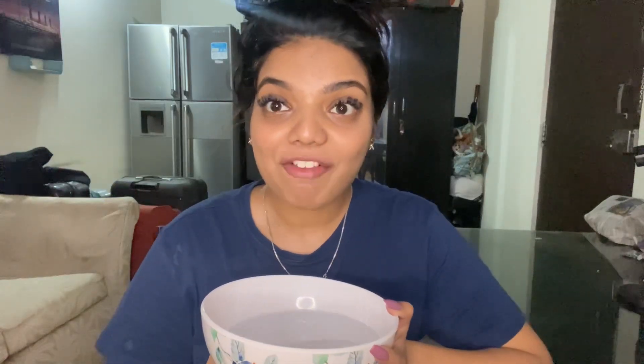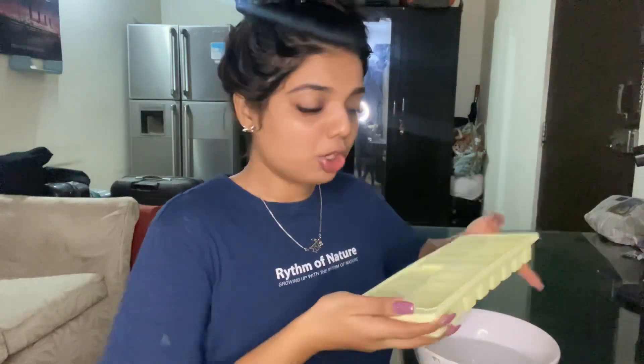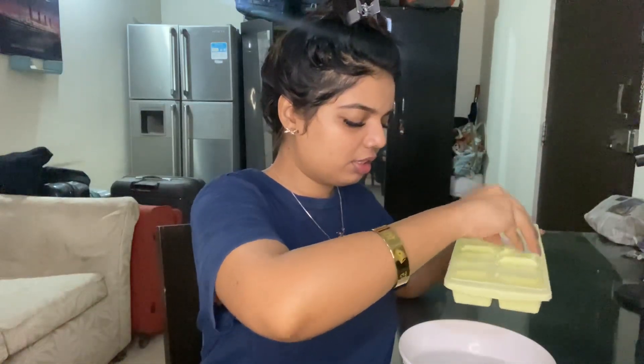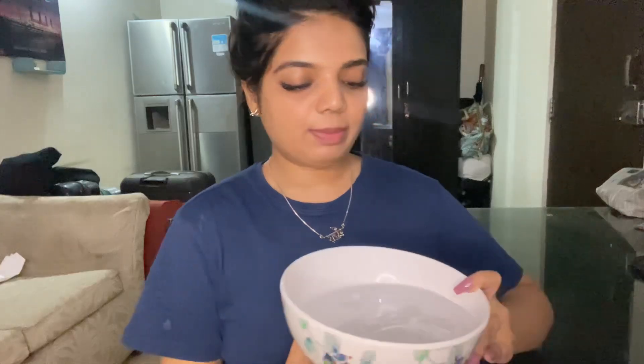So beauties, firstly here I took one big bowl in which I'm going to dip my face. I'm adding normal drinking water in it, and now I'm going to add the main ingredient which is ice cubes — six to seven ice cubes. I've filled this bowl with icy water and now I'm going to dip my face in it.